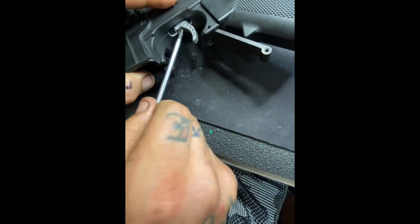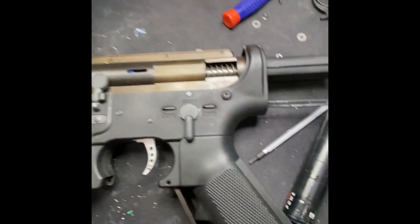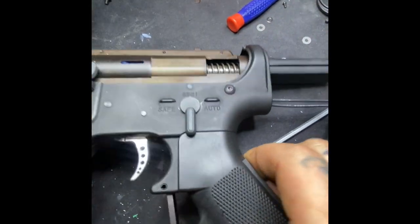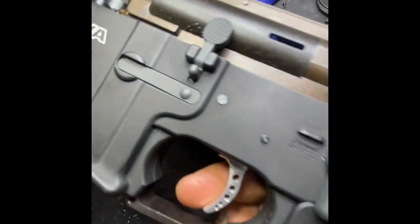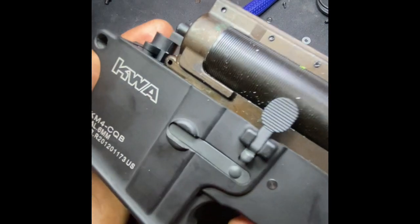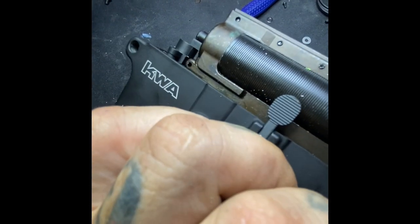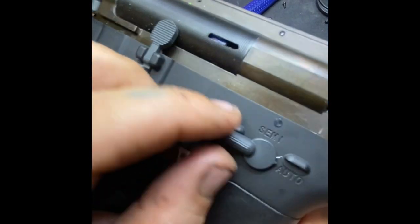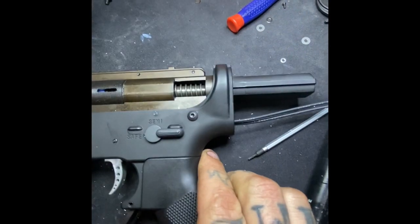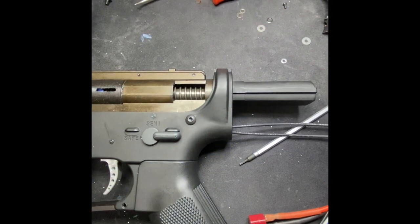I'm gonna give you a tip: if y'all lock-tight these, they'll vibrate loose on you. All right y'all — now that my desk is a huge mess — this is going to be our first test fire. So you want to make sure the nozzle's coming back. I'm going to check the lotter. Sounds great! We're going to give it a test fire over the chrono next and we'll do some settings — that's a tight plug on the blue link, so we're getting really close to being done.